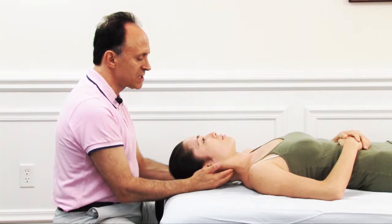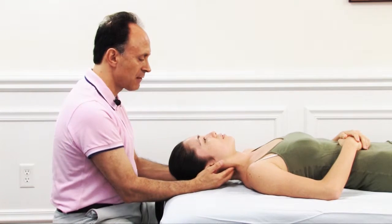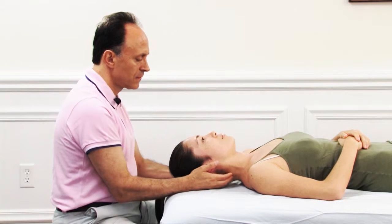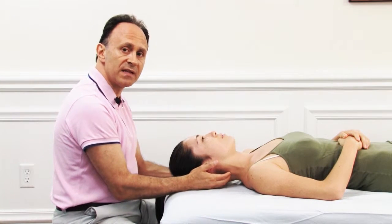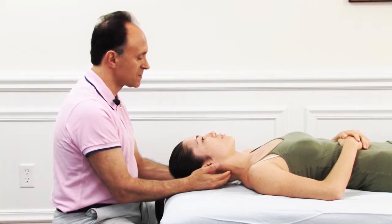We can gradually segue our way up the spine, higher up in the spine. And after we've gone up to the top of the neck, we can then go back down toward the lower cervical spine.